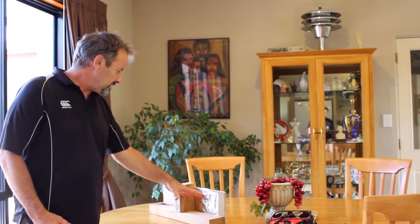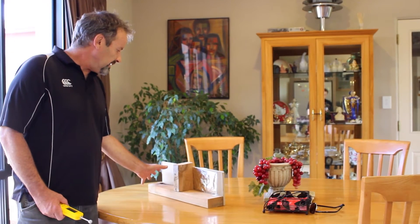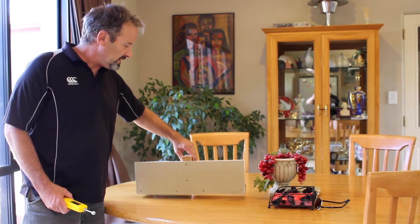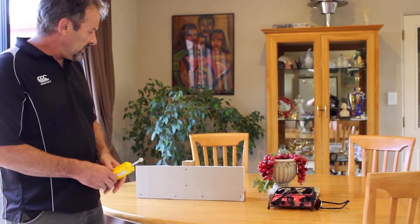We've got foil-back gib simulation here, and we've got an area that we've pre-wetted so you can see the difference on the moisture meter. Foil-back gib was used predominantly from the 1940s to 1960s, so when testing older houses it's important you know whether it's a foil-back gib or not.